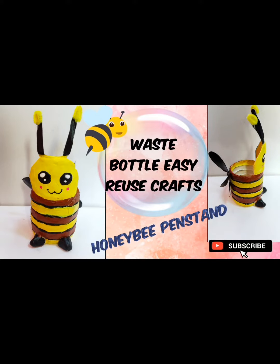Hi! Welcome to 12 Pops! We will talk about a craft idea of a honeybee pen stand.